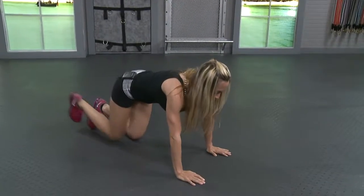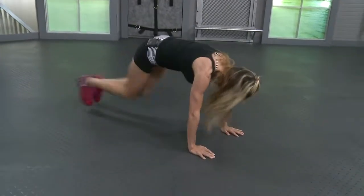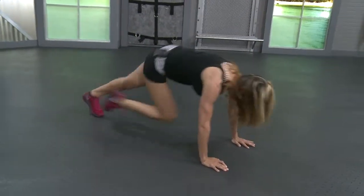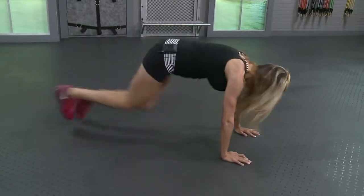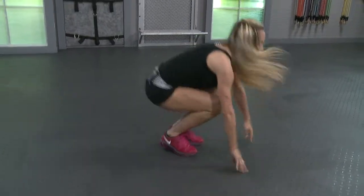All right, you guys, we're going to stay right here on the floor. I want fifteen mountain climbers on each leg. Bring those knees up into your chest. This will get your heart rate up if it's not already up. And stand it back up.